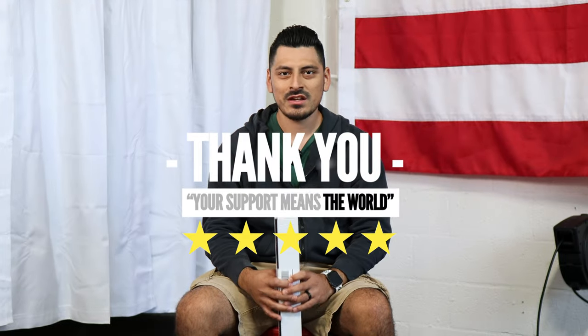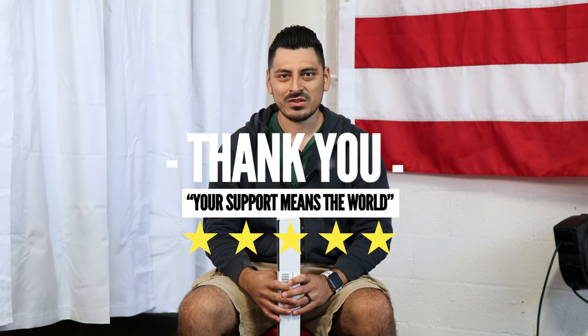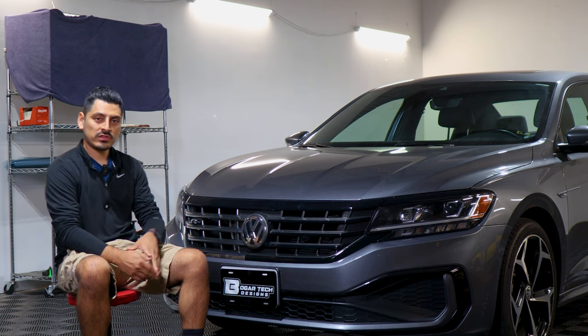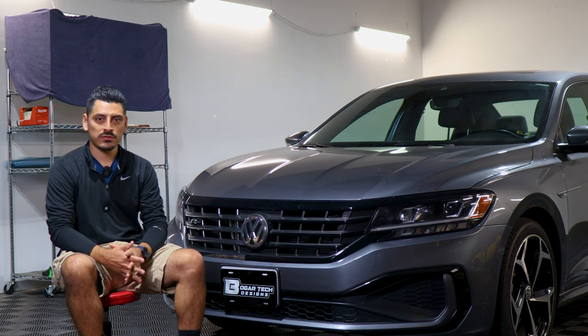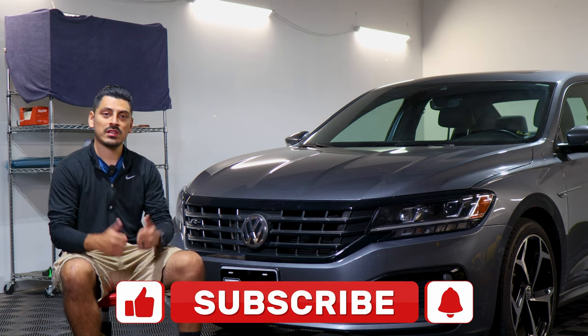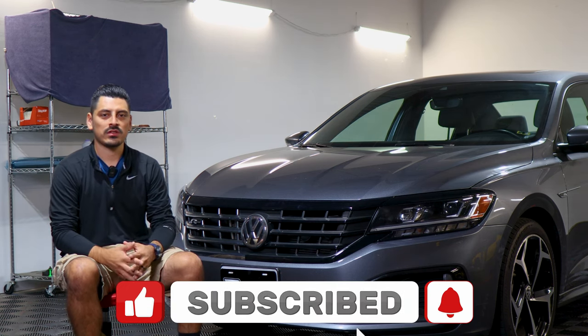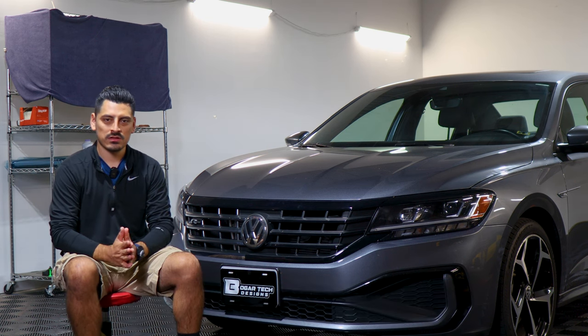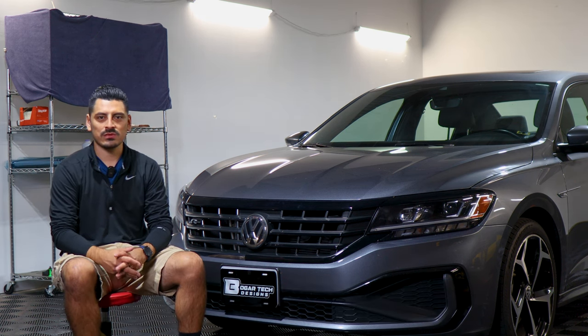Thank you for choosing Bogartek Design. As a small business, your support means everything to us. If you love your product, please drop a review. If you have questions or issues, don't forget to message us via email. Thank you so much for the support, from our family to yours. That concludes the installation video for the front grille chrome delete installation for the 2021 Volkswagen Passat. We hope this video helped you out. If it did, don't forget to drop a like, make sure you subscribe and turn on that notification bell so you don't miss any upcoming installation videos. Thank you so much for watching — we'll see you in the next one.